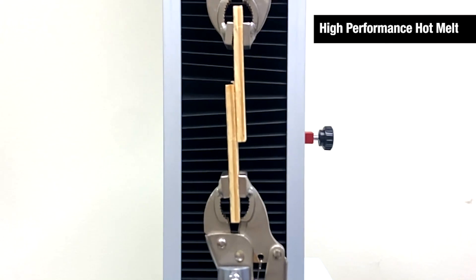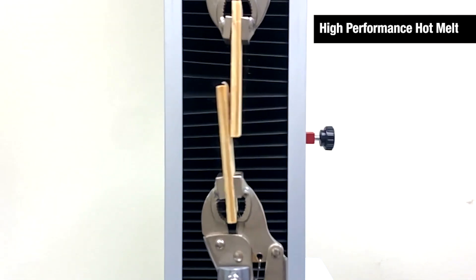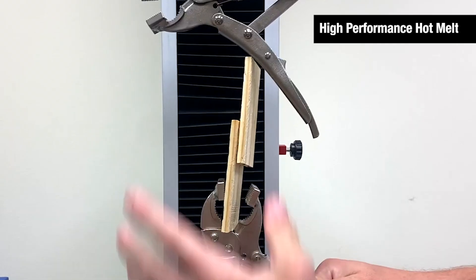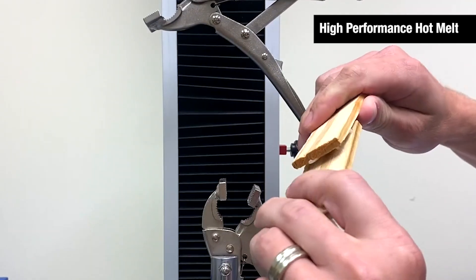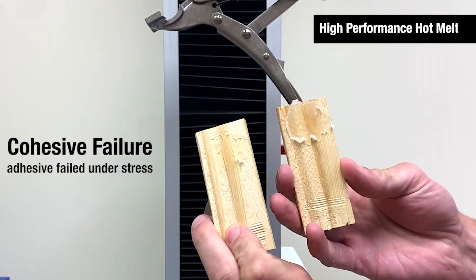Today we put our adhesive formulas to the test. First we will test a high performance traditional hot melt adhesive. As you can see, when the substrates are put under stress, the adhesive fails. We call this cohesive failure. This is typical of hot melt adhesive under extreme stress because it is not a structural bond.